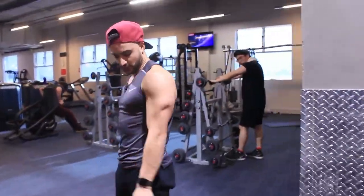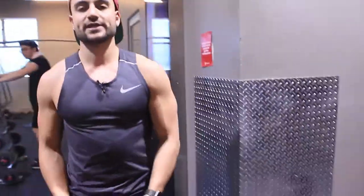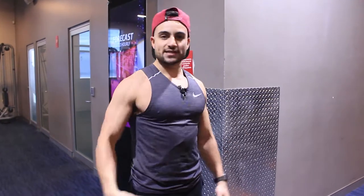Moving on to the C2 section — we're going to be supersetting these two. What we're doing here is standing lateral raises, a nice basic movement, also going for 12 reps. Try and control that down for two to three seconds on the eccentric phase.